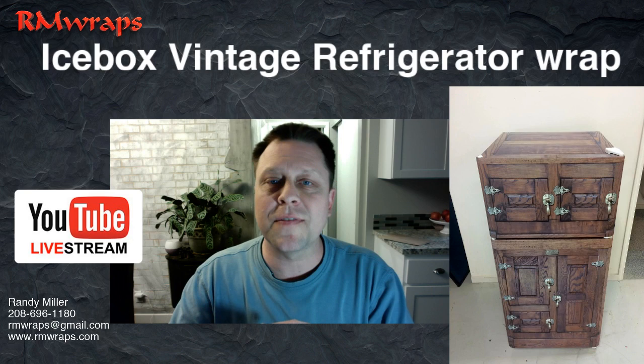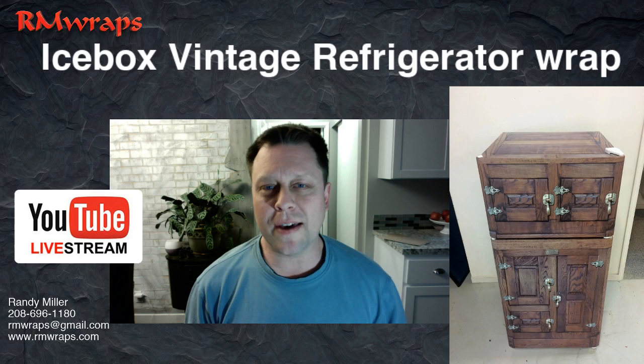Hi, welcome to Unwraps. My name is Randy Miller. Today I'm going to be showing you the Icebox Vending Refrigerator Wrap. And yes, it's an illusion of the old-fashioned icebox.